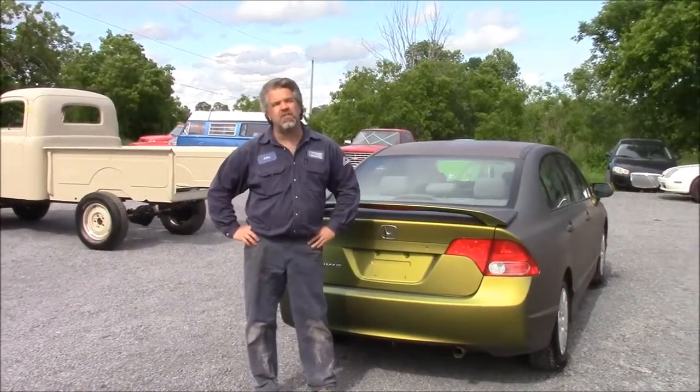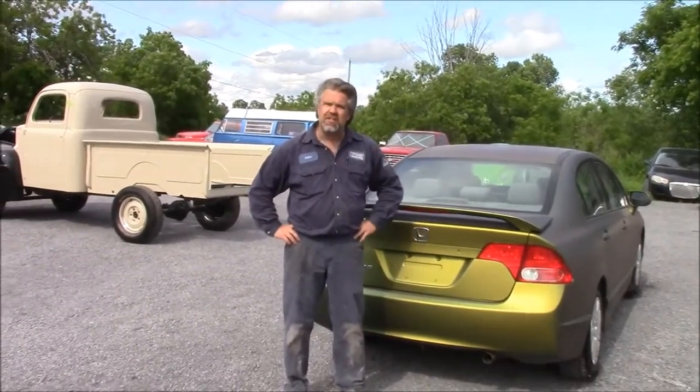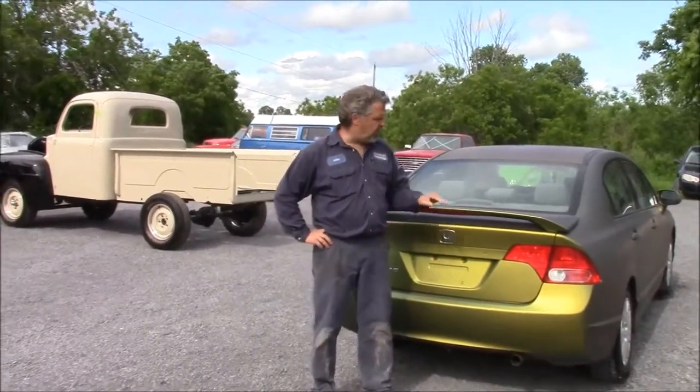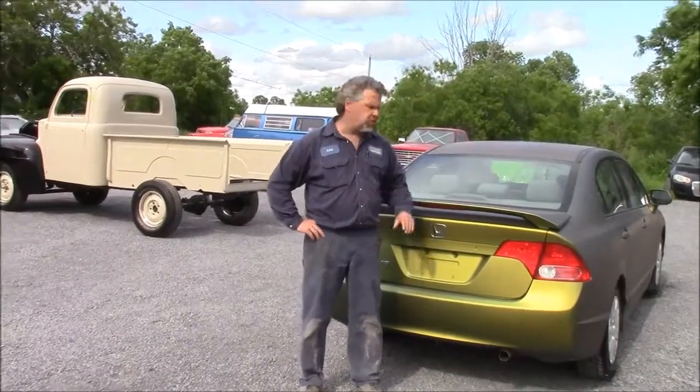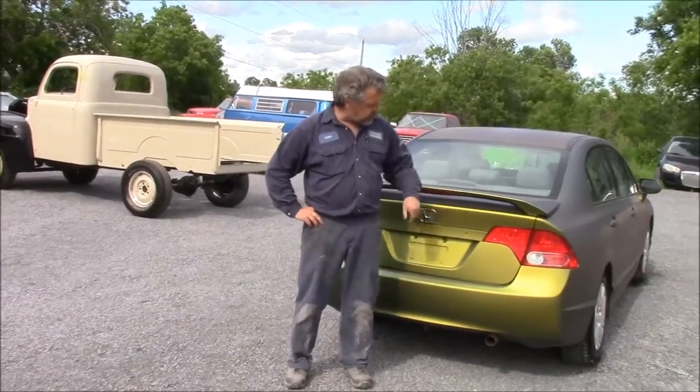Hi folks, it's John from LastChanceAutoRestore.com. I'd like to share with you an update. This is the 2006 Honda Civic. We shared with you where we signed on with the supplier to be an installer for Dip Your Car, and this is the color that we selected.